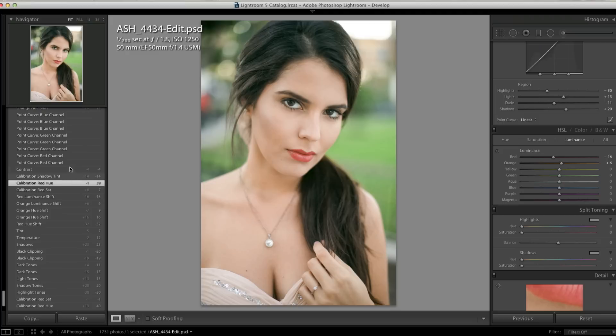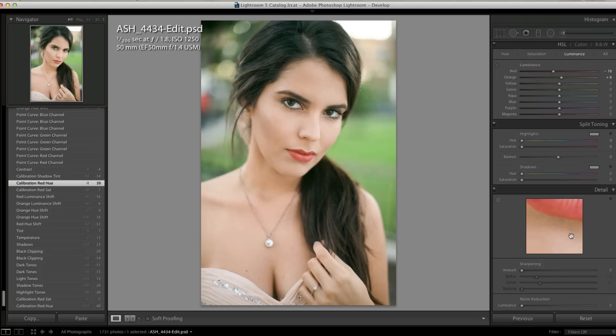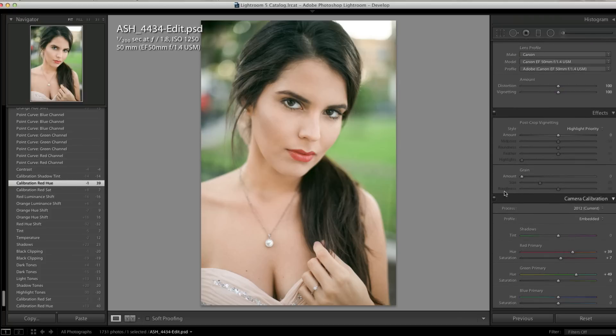We brought the saturation up just a little bit. The shadow tint in the camera calibration is a really great way to change the coloring in the browns and dark areas, so we just moved it over to the greens a little bit.